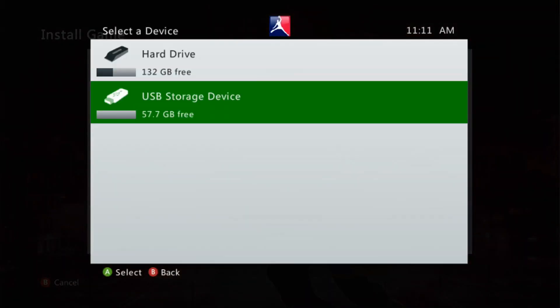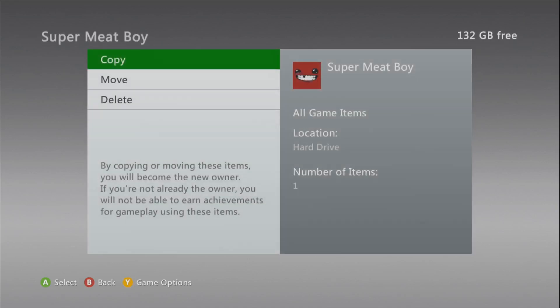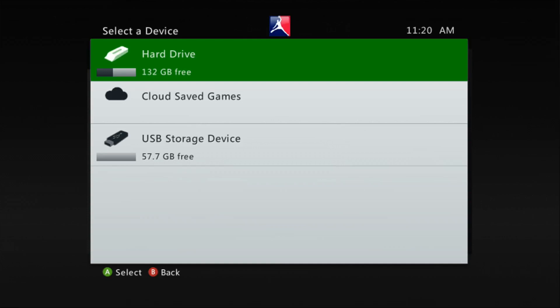Then click the USB storage device and wait for the game to copy over. If you have your games digitally downloaded, find them in your games and apps, press Y, click copy, and then select USB device.